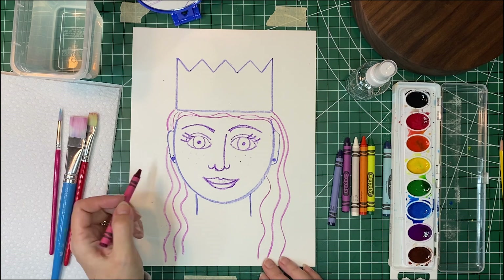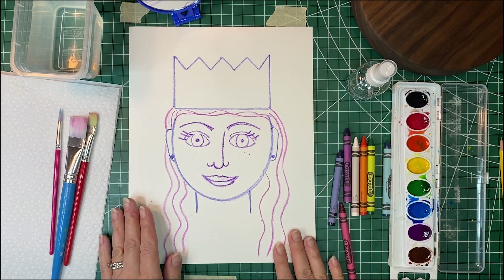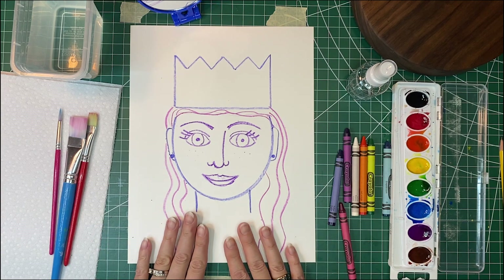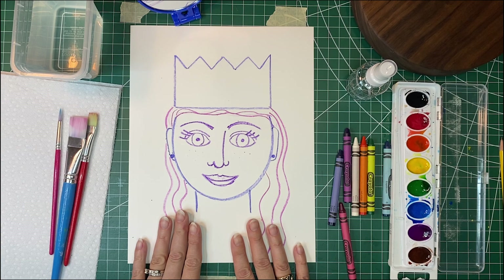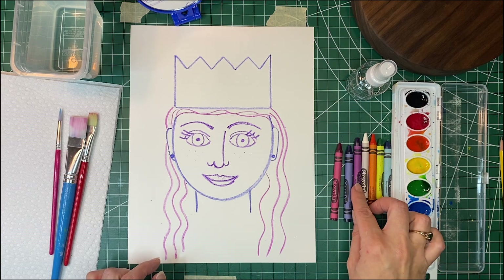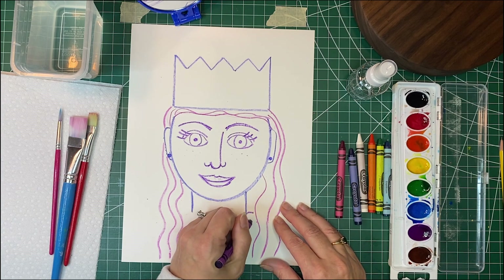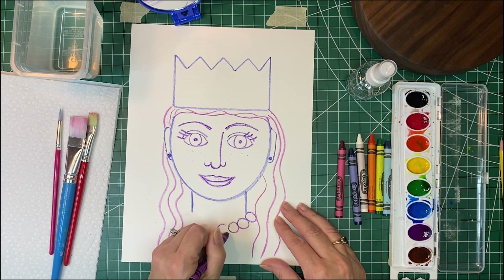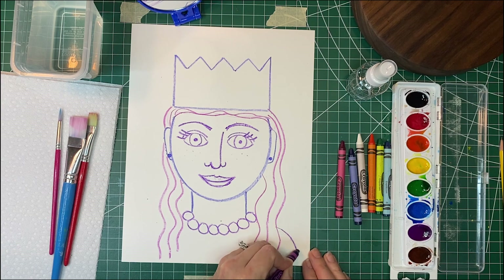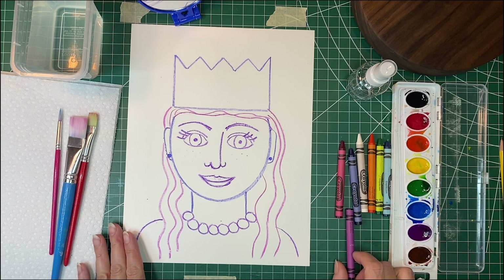Then we're going to work on our shirt. Some of the royal portraits we looked at had people in very fancy outfits, and you can make yours very fancy, or if you want it to be your favorite t-shirt or sweatshirt you can do that too. I am going to put on a necklace — I'll do some circles to make a necklace. Then I'm going to draw my shoulders coming out on the sides.